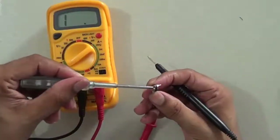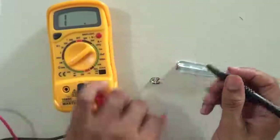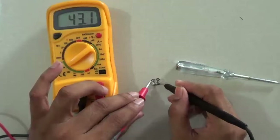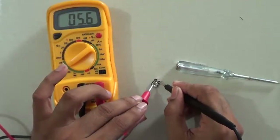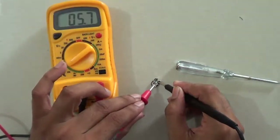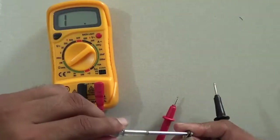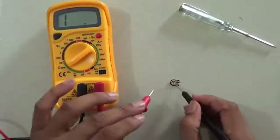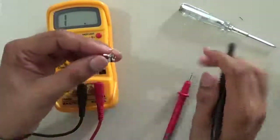Currently it is set at the extreme position so it represents the same resistance of 5.6 kilo ohm. When I rotate the preset, the resistance changes — now reading 3.6 kilo ohm. With the help of this preset we can change the resistance on the PCB, so it behaves like a variable resistor.